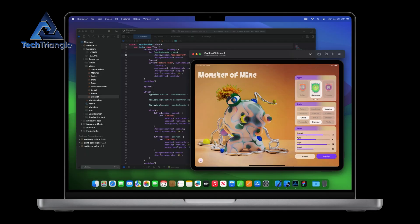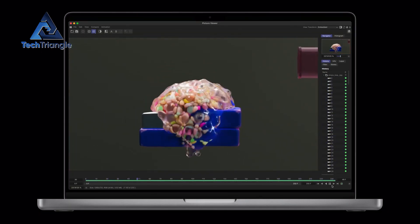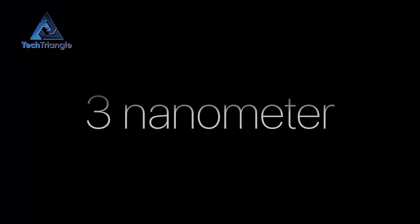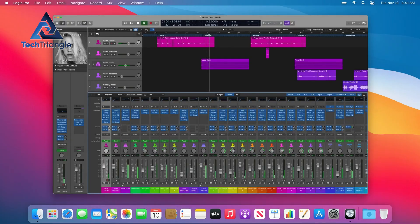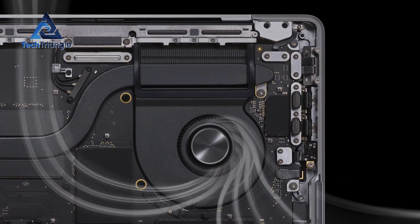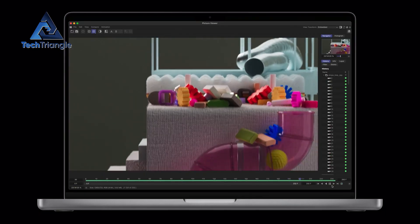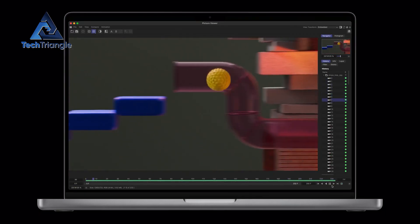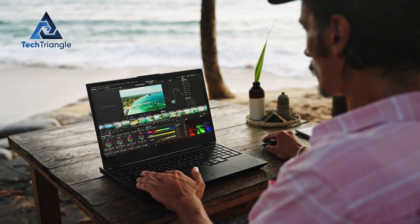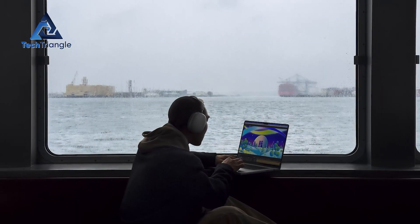Whether you're transcoding footage for YouTube or whipping up a batch of AI-generated art, the M4 feels like it's always one step ahead — and it even stays cooler under pressure. Newer silicon isn't just about brute speed; it's about efficiency. Thanks to that second-generation 3-nanometer architecture, the M4 runs cooler with less thermal throttling when you push it hard. You'll notice fewer fan speed spikes during big exports and sustained peak performance even after half an hour of exporting 4K video.